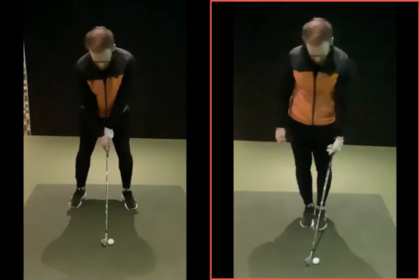Hiya Jack, really good session the other day, hope you found it helpful. Just going to run through now the couple of things we discussed, mainly at setup. As we said, originally there's a lot of good things in terms of your setup with regards to posture, ball position, body alignment, feet alignment — these kind of things were all pretty decent.